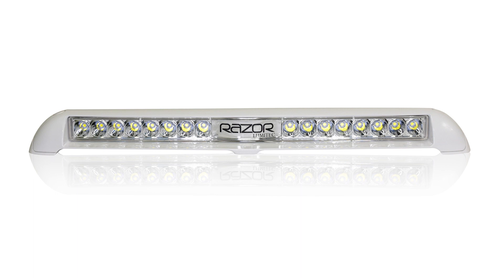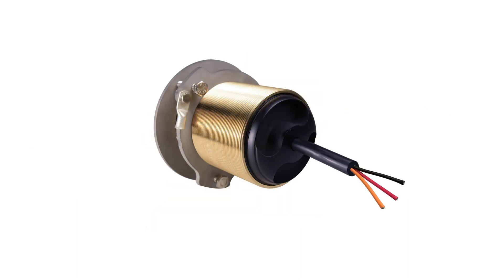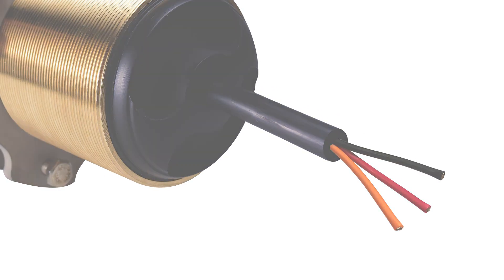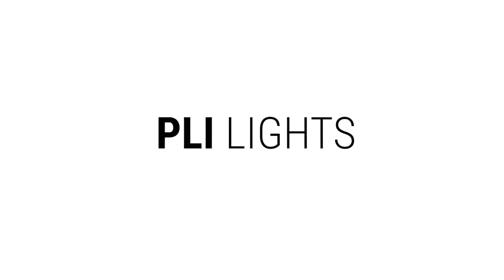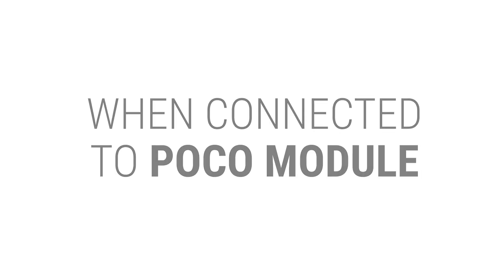You may notice that many of LumaTech's higher output lights have a third wire, which is orange. All of our PLI-enabled three-wire products with an orange wire have an internal relay built in. This means you can draw power independently from a separate source when connected to a POCO module, therefore not adding to the channel amp load.